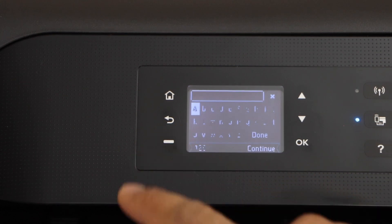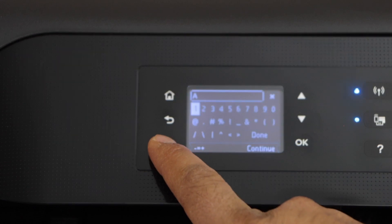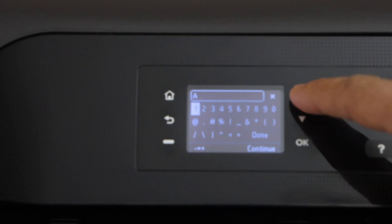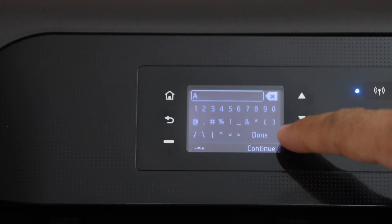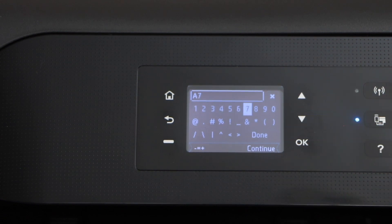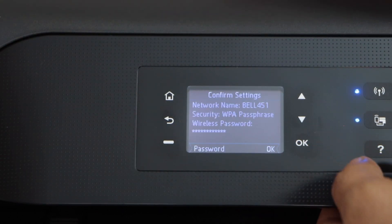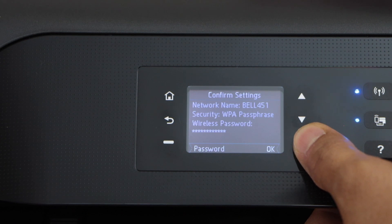Use this button for upper case, lower case, numbers, special characters, and these buttons to select a particular character. This way we have to enter the complete password of the Wi-Fi and then click on the done button. And then press ok again to confirm the password.